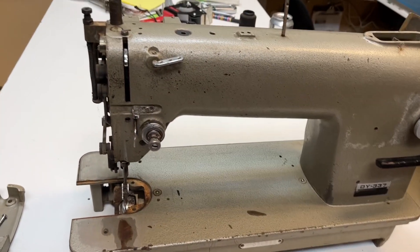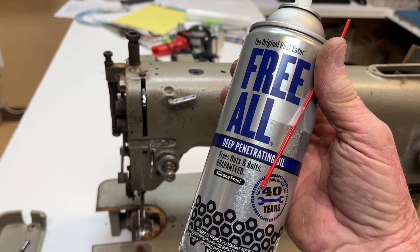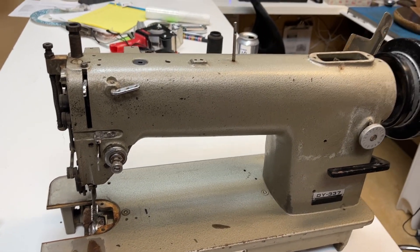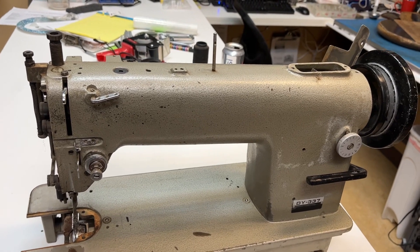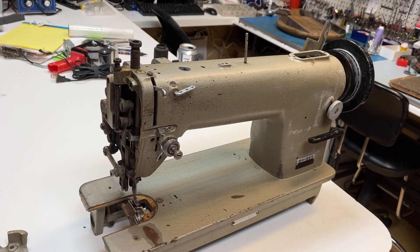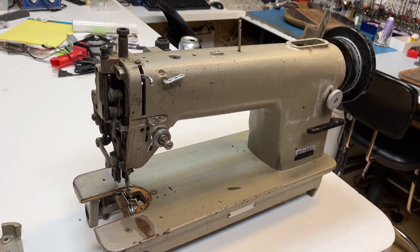I am going to lubricate this with a product I've seen on YouTube — Free-All. Channels like Matt's Off-Road Recovery and Fab Rats use it. These are great videos if you'd like to see vehicles being fabricated or pulled out of sand. Very entertaining — I highly recommend them.